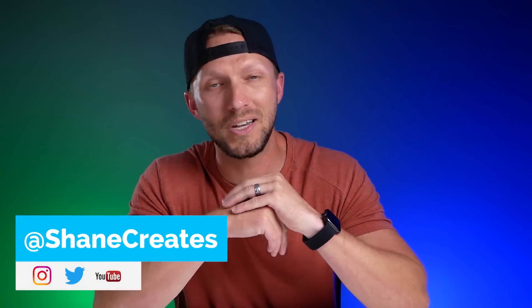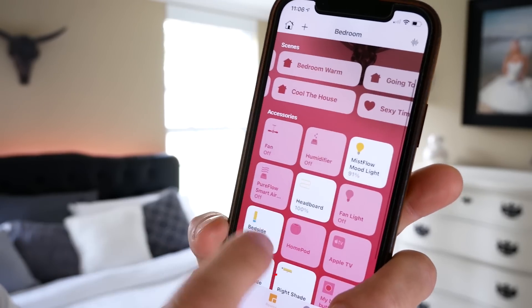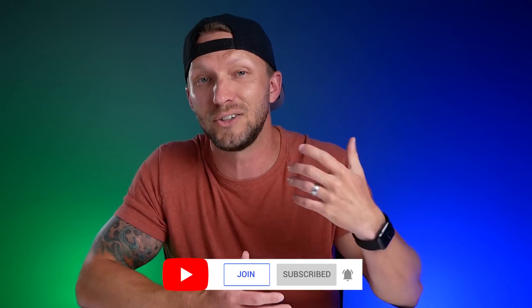My name is Shane, if this is your first time here, and this channel is all about building an easy smart home using Apple's HomeKit, with new videos published every Sunday and live streams every Wednesday. Be sure to subscribe and hit that bell icon so you don't miss the next time I go live.